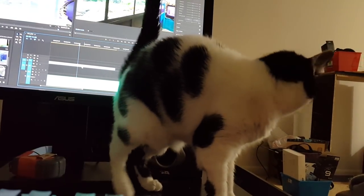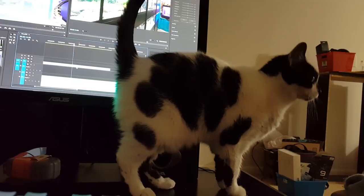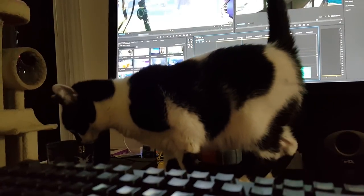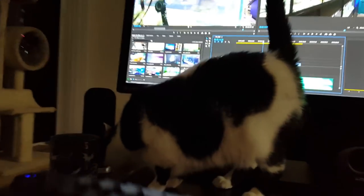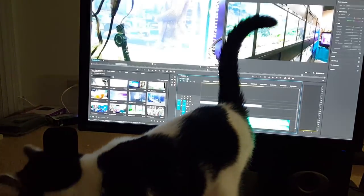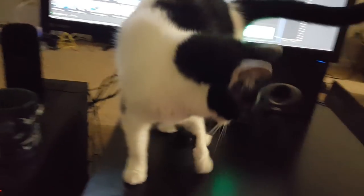Are you helping me edit my video? Thank you — I needed that. My assistant, Little Foot the cat. I'm editing and my computer is temporarily on a coffee table in the living room while we're still setting things up. Are you trying to steal my tea?